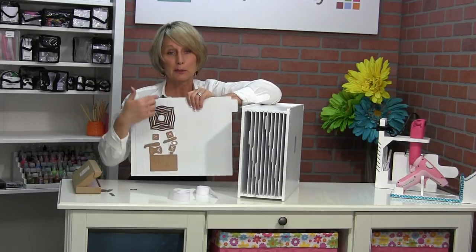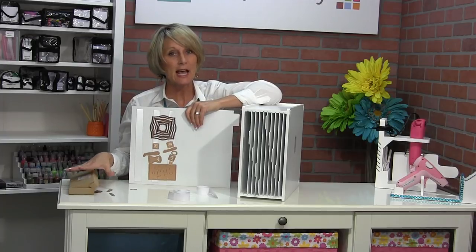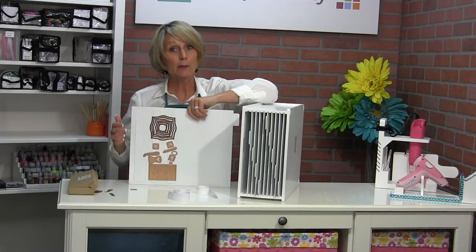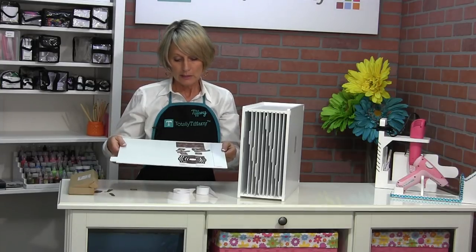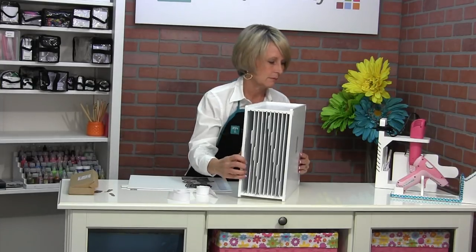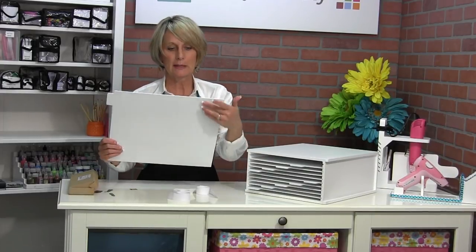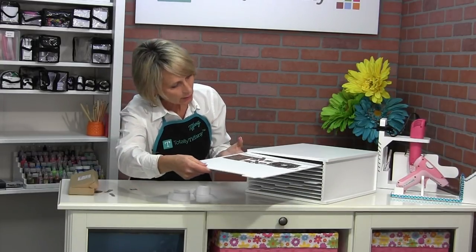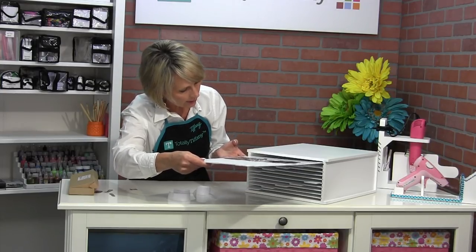Ten magnetic strips per panel. If you want to buy a second set of magnetic strips, you can put magnets on both sides. You're just going to repeat the strip pattern on the other side, and you are going to double your storage space in your little slider.